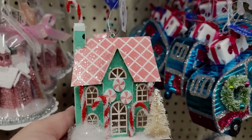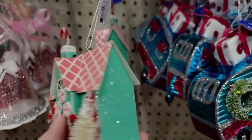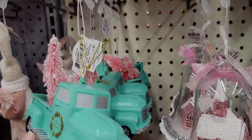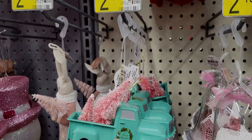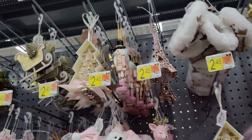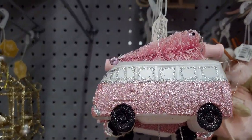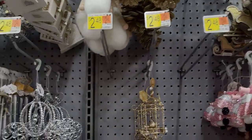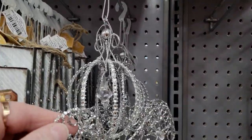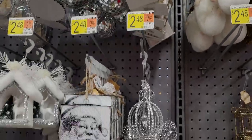There's a VW Bug ornament — I love this house, it's so detailed with pink and green, so cute! A beautiful truck with trees for $2.48, and a dusty rose themed VW bus hauling the tree for $2.48. I love this Cinderella carriage — it's so pretty with the little crystal inside, even pretty enough for a birthday cake. Also $2.48.